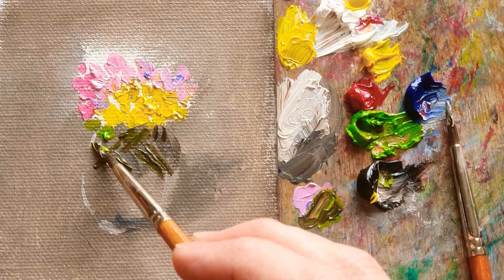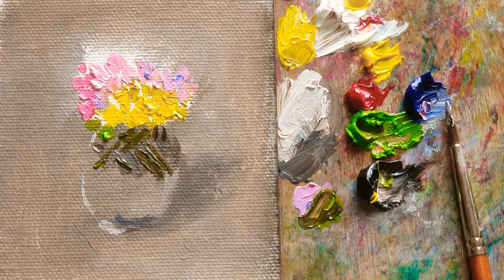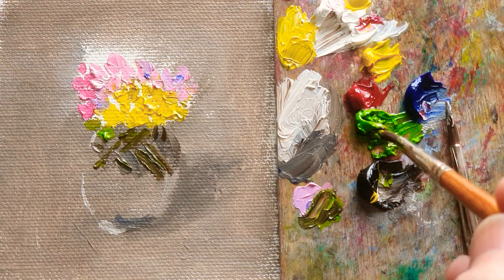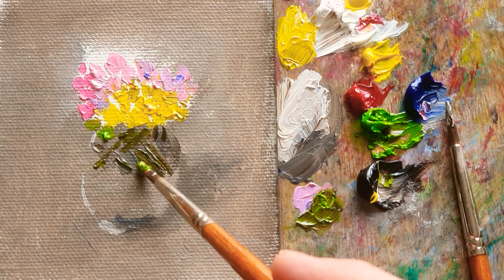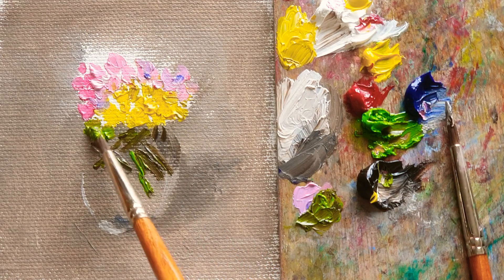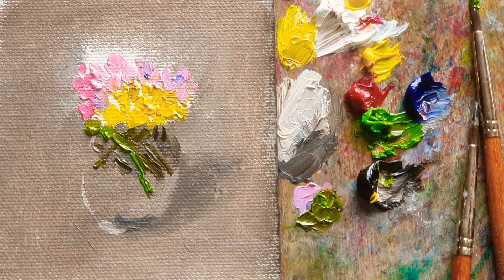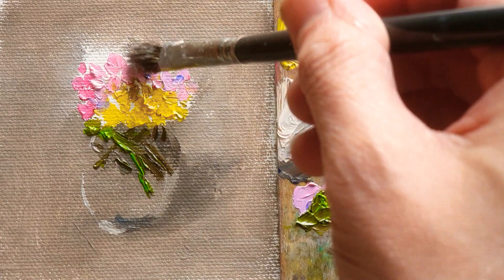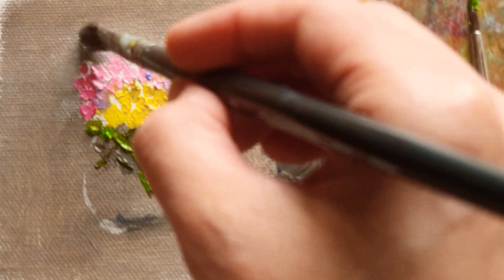Depends on the depth of the layer. Which is a good starting point for the beginner. What I'm doing now, I'm doing some branches in the vase. Like that. Now I'm still busy with the background — as you can see here, right? Just etching there.